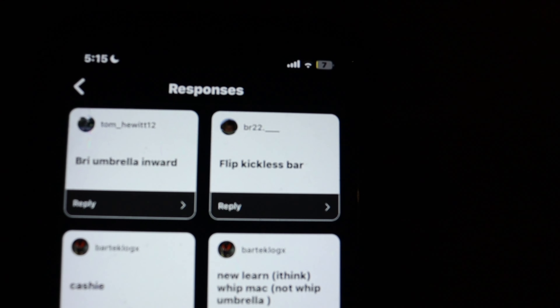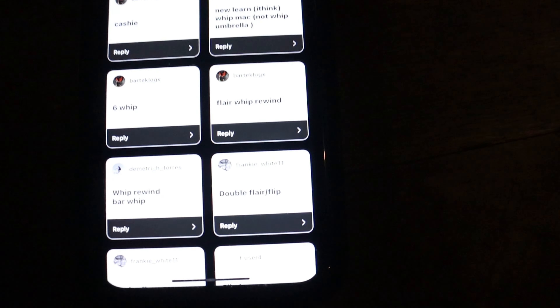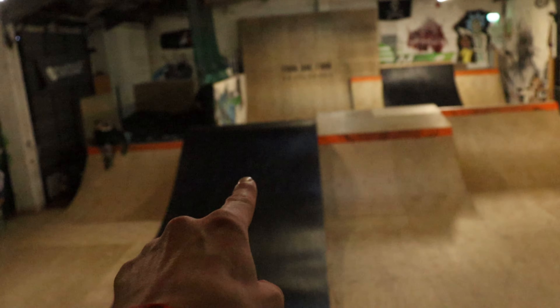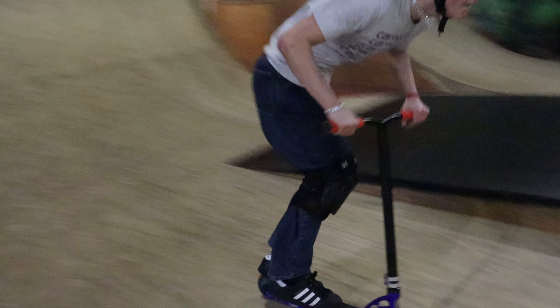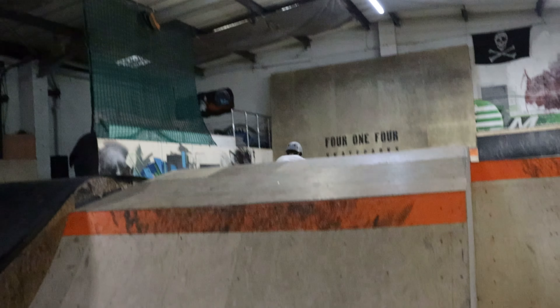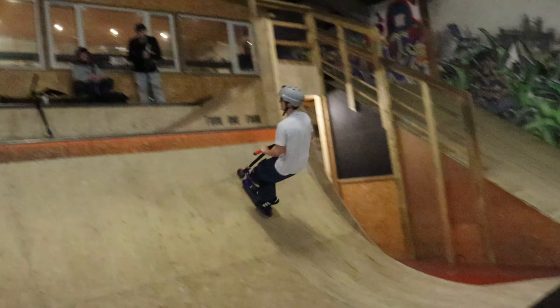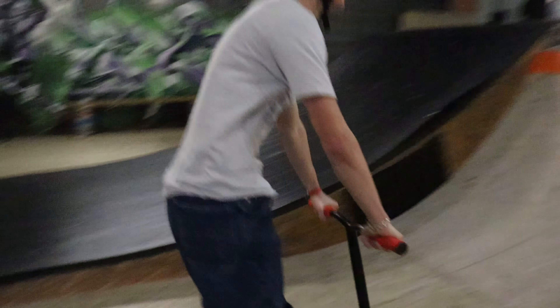Next, by this guy — he called me a flip kickless bar, so I'll flip kickless bar to resi, and I got called a six whip, so I'll six whip the wood, then flip kickless bar to resi. Oh my god, let's go! I had like no speed for that flip kicky bar on one bang. I'll do two more then we'll leave it there.